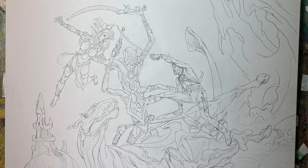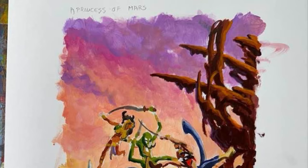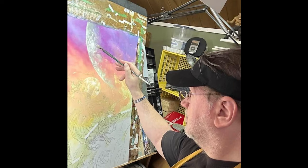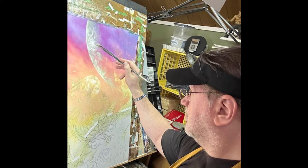He paints a smaller rough version of it to let him know what colors he wants to use where and how they interact with each other. He's going to use this as a guide throughout the process. Then he starts painting on the canvas, starting with the sky, and he's made a decision about where those moons are going to go.